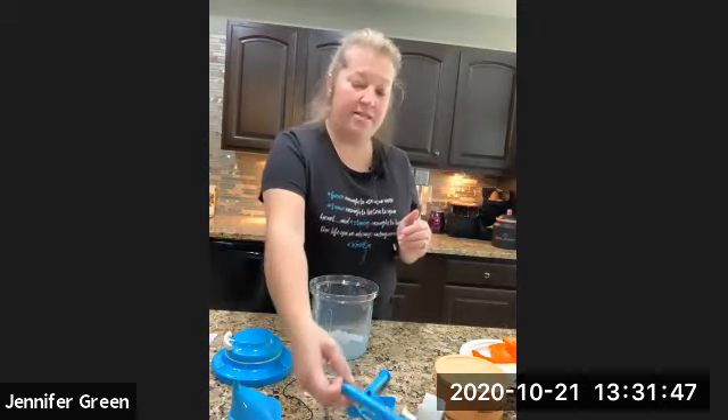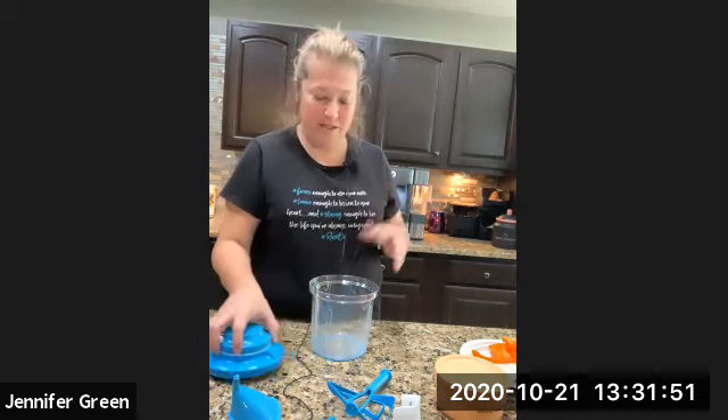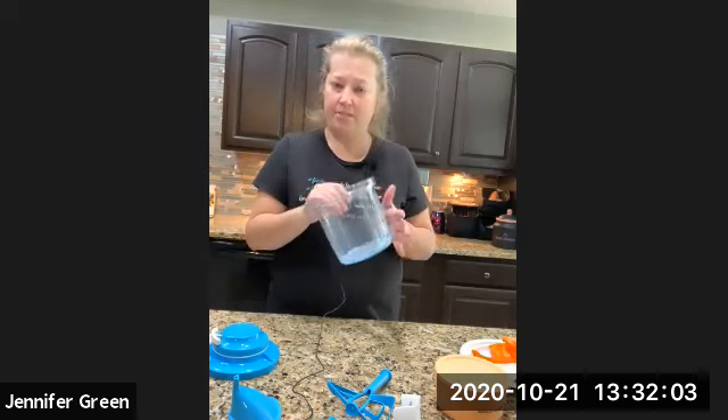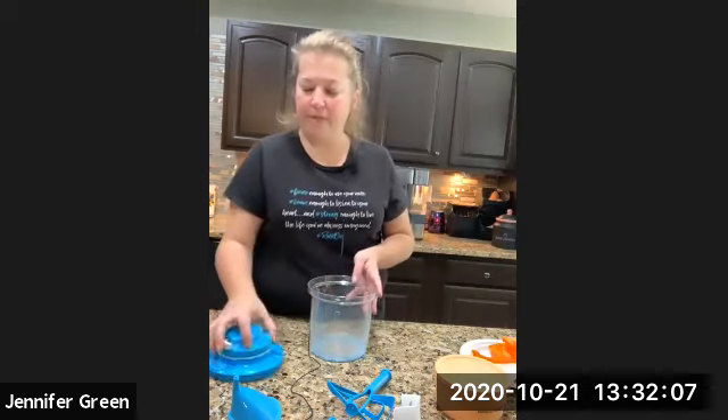They are super sharp. You also have a grip-proof bottom. When you get your Power Chef, the grip is probably going to be inside — make sure you take it out and put it on the bottom. It's pretty simple, all you do is press it on and it goes right on.